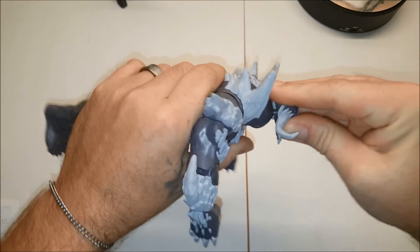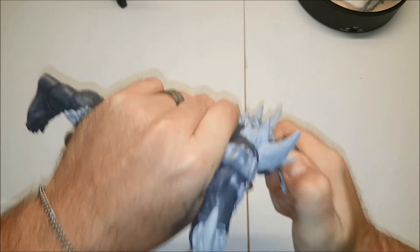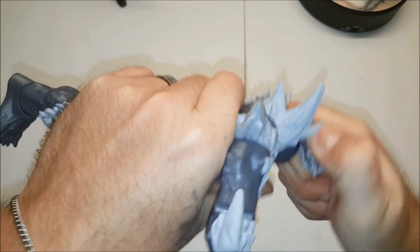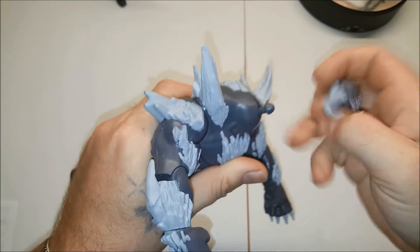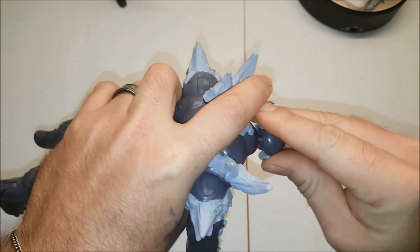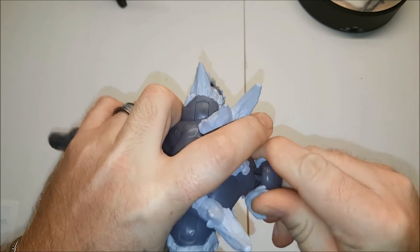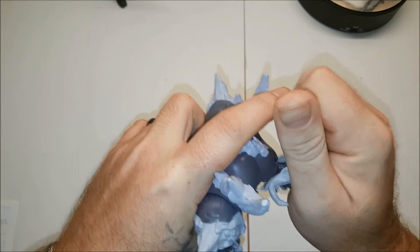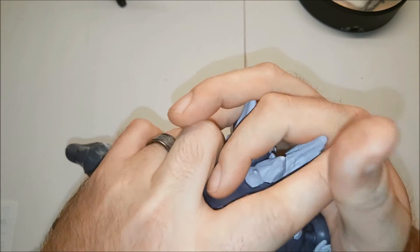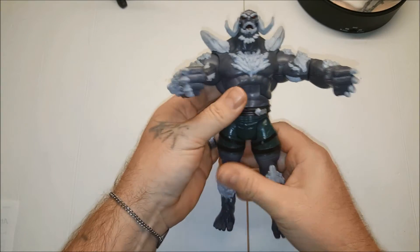And put the head on — that's a little tricky. This guy just doesn't want to go in. I don't want to break it — that would suck, to put it mildly. Come on, what is the deal? There we go. And there we go — this is a big boy.